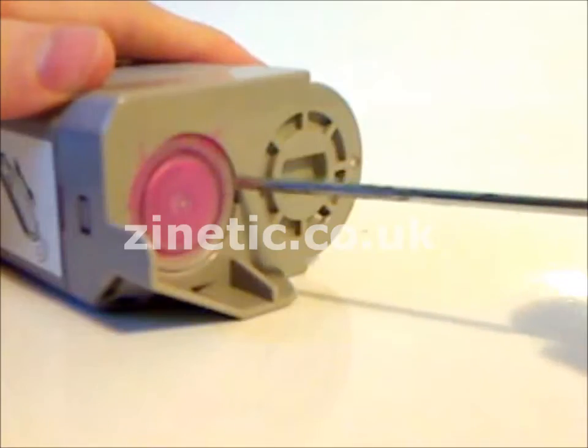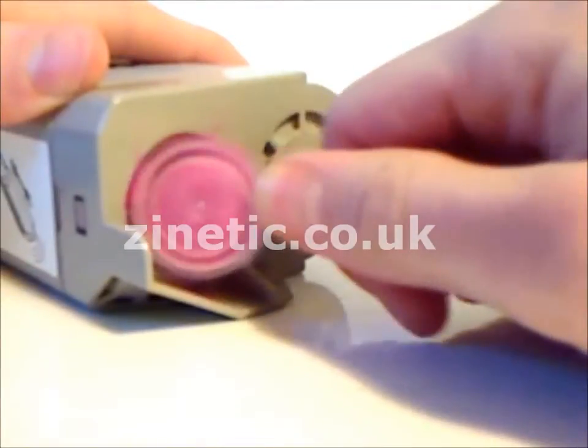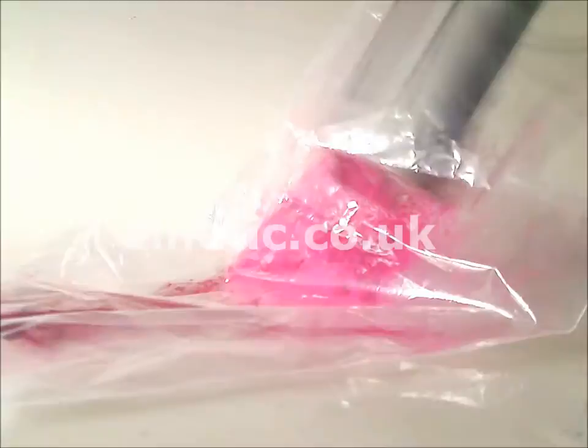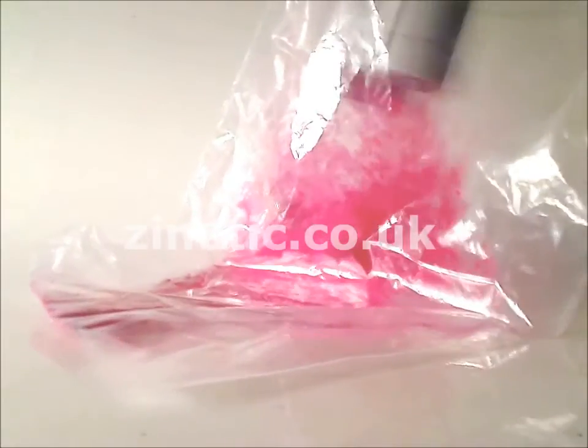How to refill your empty toner cartridge by zanetic.co.uk. Remove the cap. Empty the old toner into a sealable plastic bag.